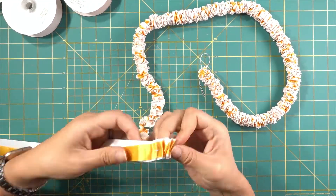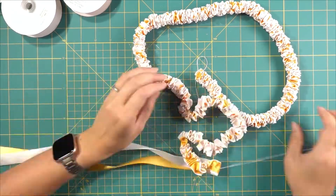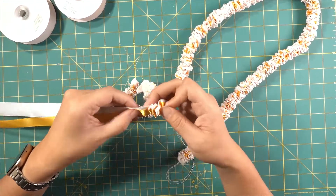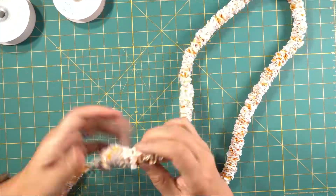Here we've sped it up. You can see a lot of the ribbon has been strung — it's got that yellow kind of peeking through the white ribbon. That's to give it the flower look and feel.